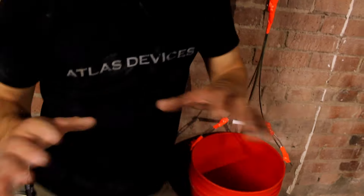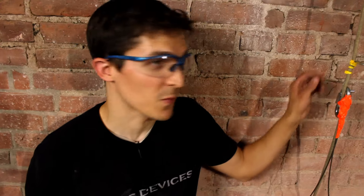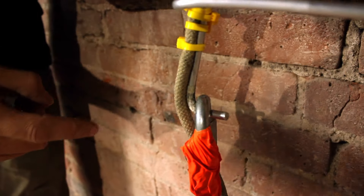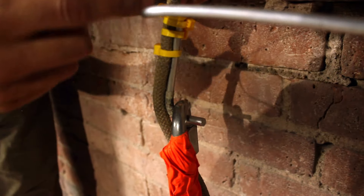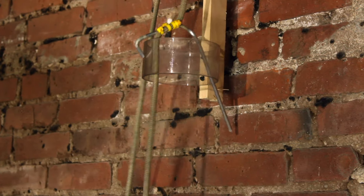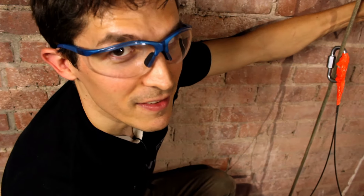And the last part is dumping the bucket of ice. That happens with this sensitive little catch that I made. There's a small hook that's holding up the bucket. That hook is attached to this lever — it's quite sensitive — so when you hit that lever, it dumps the bucket on my head. Let's go.